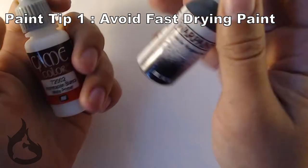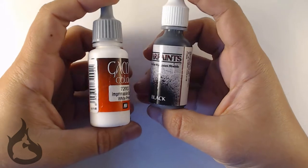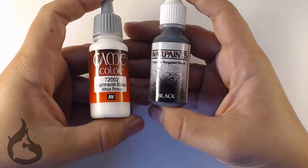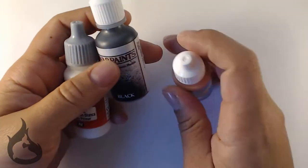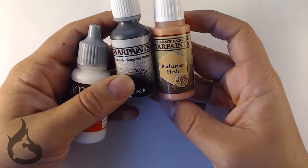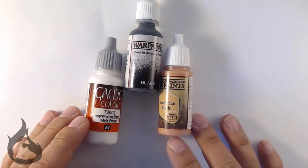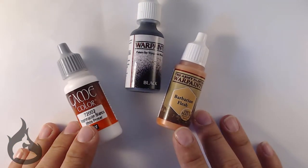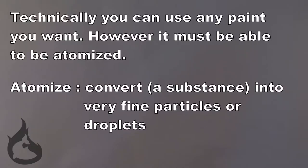Any other day, I would say Game Color and Warpaints are the most amazing paint ever. I love them, I can't live without them. But not when the day involves airbrushing. Any kind of fast-drying paint is a bad idea. The moment you turn your airbrush on and all that air blasts through, your paint is going to harden and turn into a clumpy mess. Not only is that not what you want the paint to do, it will involve you taking your airbrush apart and doing some heavy-duty cleaning. Fast-drying paints — bad idea. Been there, done that. Was it a mistake.